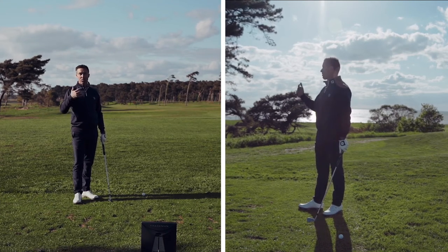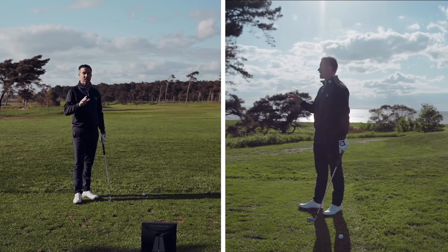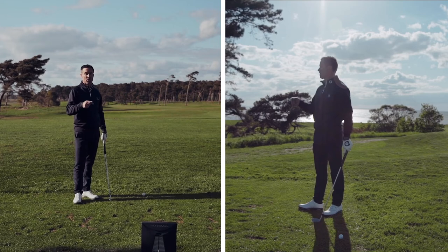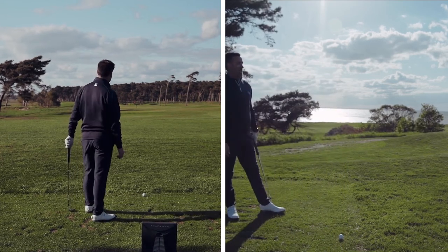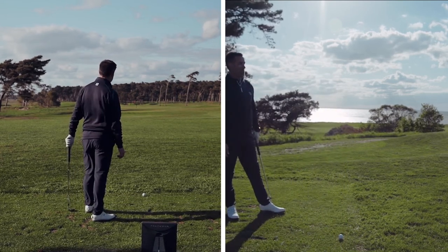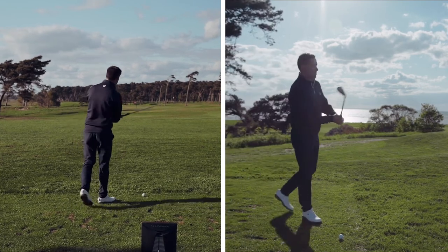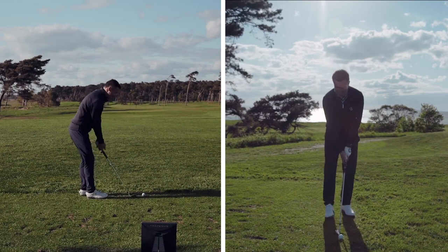Putting your breathing into your golf swing is actually quite powerful, and it's not only for distance — it's actually also to gain distance control. I'm here on this beautiful par-three hole and I'll need to hit this club close to 80% of my capacity. So I'll try to find the breathing to match that distance.